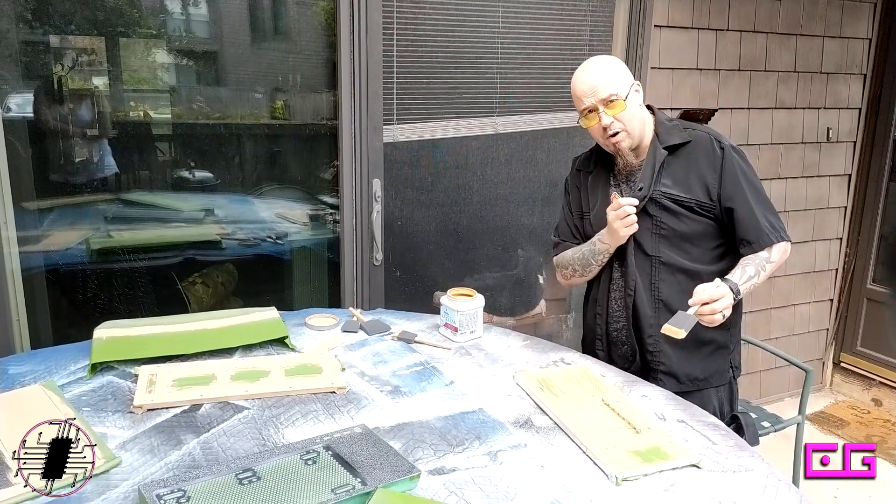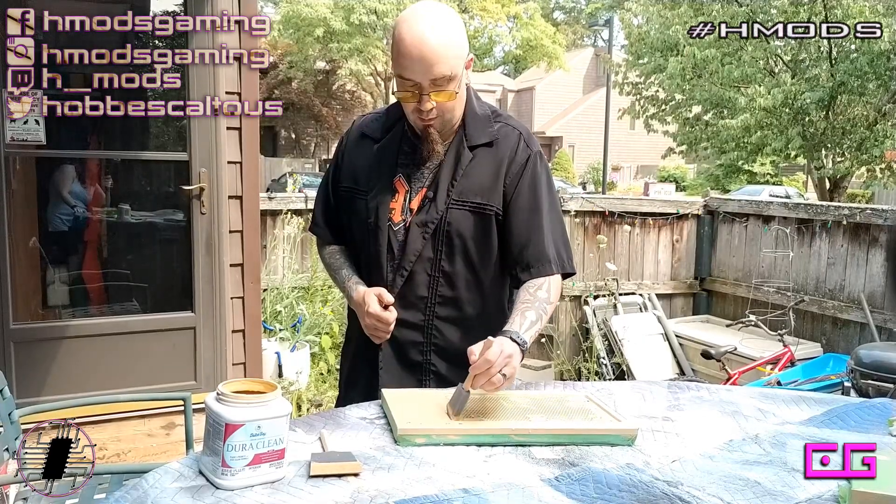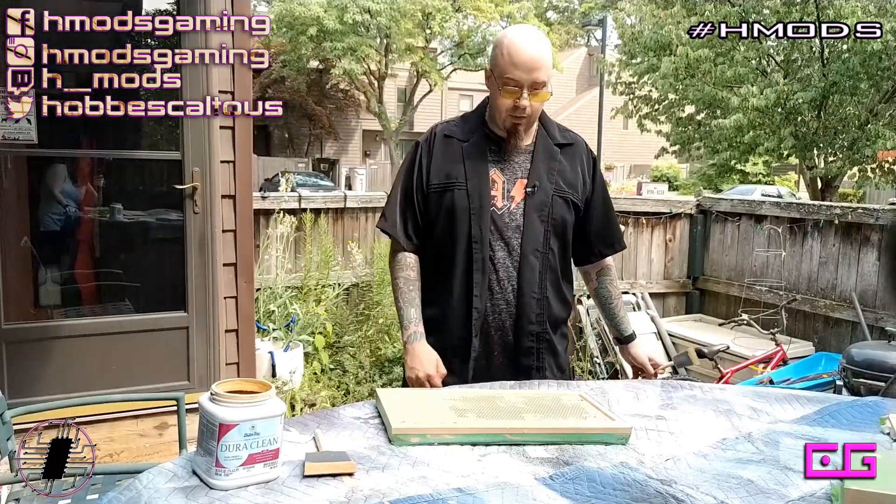So now that the wood chipper is going, we're just gonna have a happy little montage. There — now we wait.